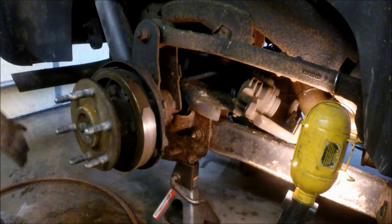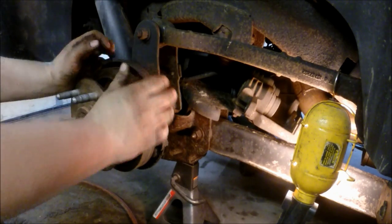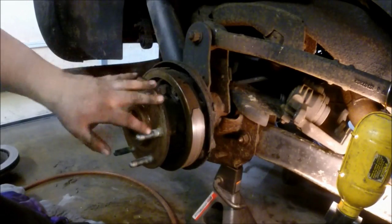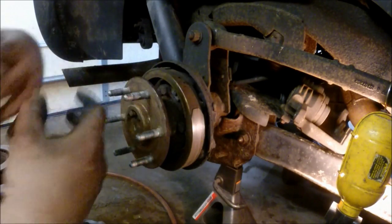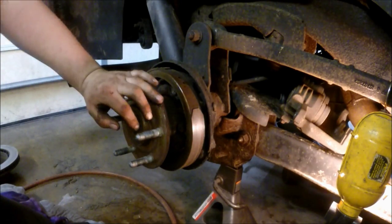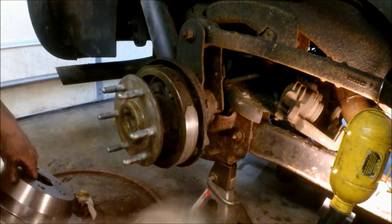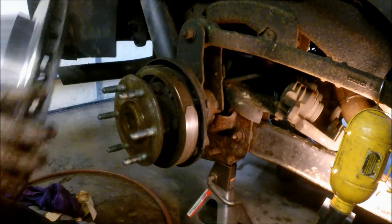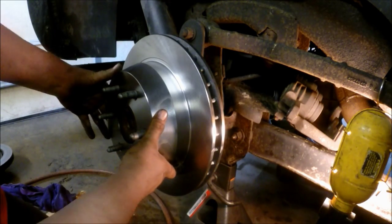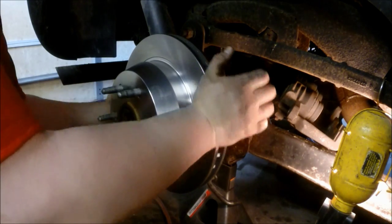You want to sand off the rotor hub surface and make sure all major rust is removed, then clean your new rotor with appropriate brake parts cleaner. We've cleaned off all the rust on the hub surface and we're positioning our new rotor on. Usually you can get them to stay on their own on the rear, or you can run a lug nut on just to keep it straight to make the job a little easier.